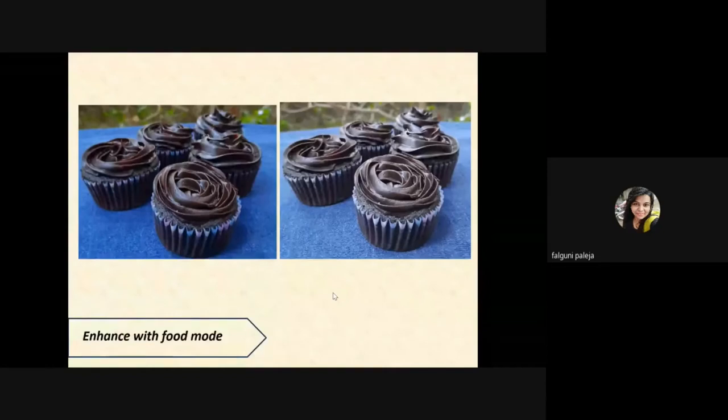This is one of my favorite modes — food mode. I feel that when we capture pictures in food mode it makes the image look better. You can see the difference: the first image of the cupcake makes it look very delicious, whereas the second one looks pale and dull. Both images are taken in the same light, at the same time, in the same background, but you can easily spot the difference.